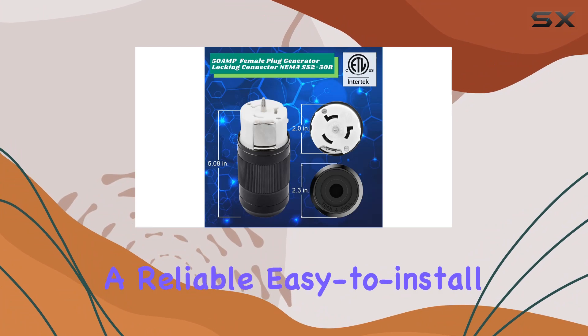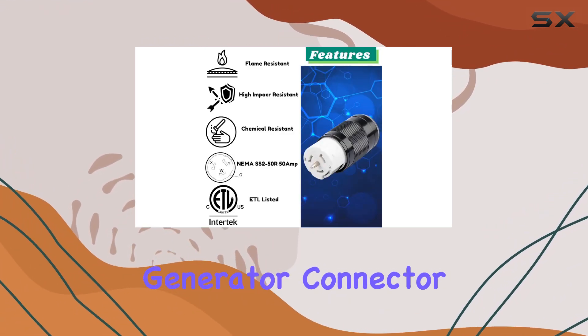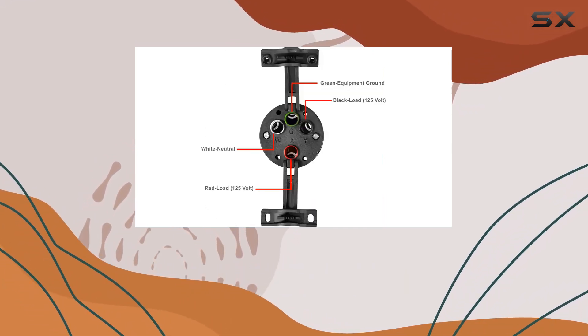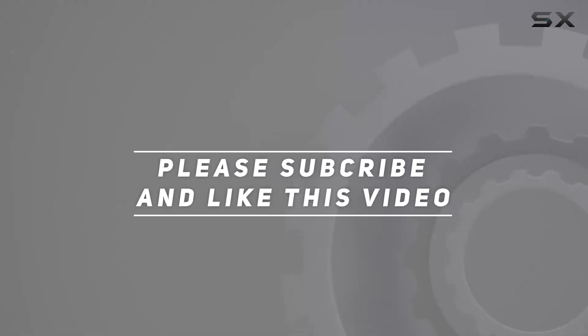Overall, if you're looking for a reliable, easy-to-install power solution, the Cintron Generator Connector 50 Amp NEMA SS2-50R has got you covered. Check out the video description for updated price, and thank you for watching this video.